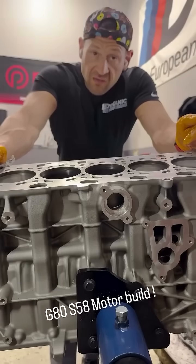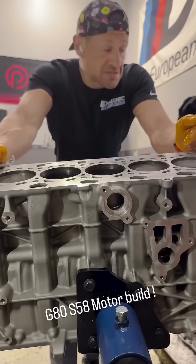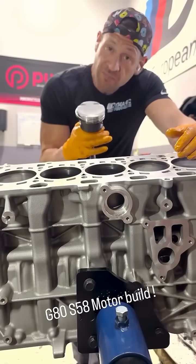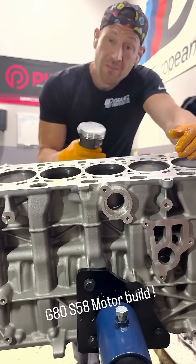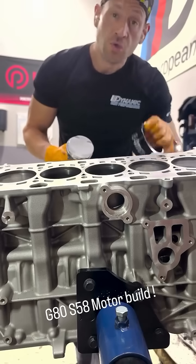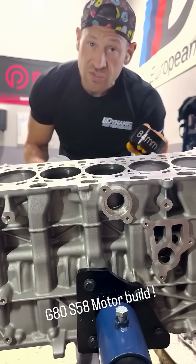Today we are going to put in the pistons. You don't want to mess up the piston ring when you put it in the cylinder. Make sure you have the special tool, and that the special tool is the right size.